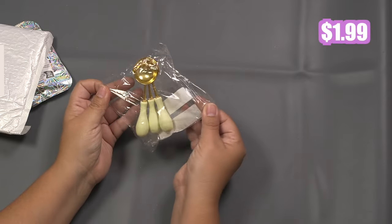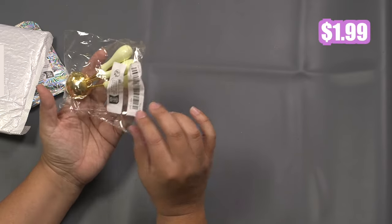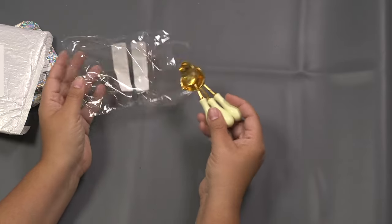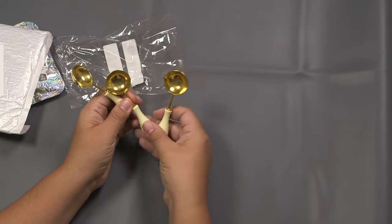Oh, more wax seal stuff — so these are spoons. What I found is when I was doing my wax seals I wanted to do more so I could be a little faster. I enjoy the weight but I thought some extra spoons would be great so I don't have to clean them in between.